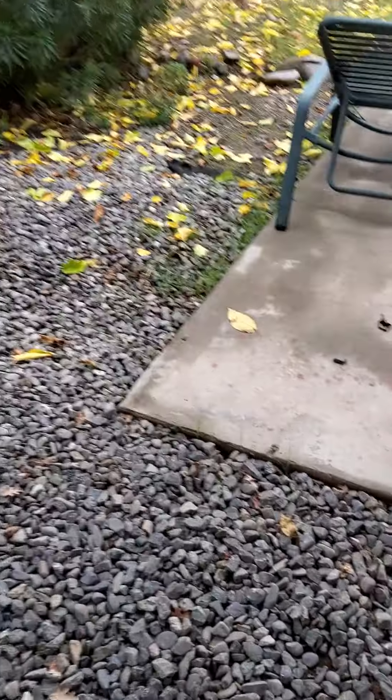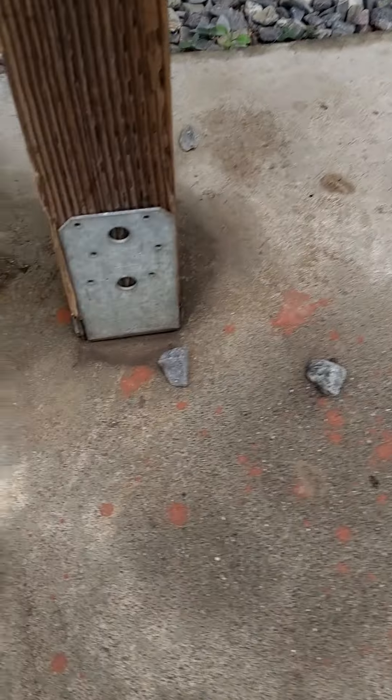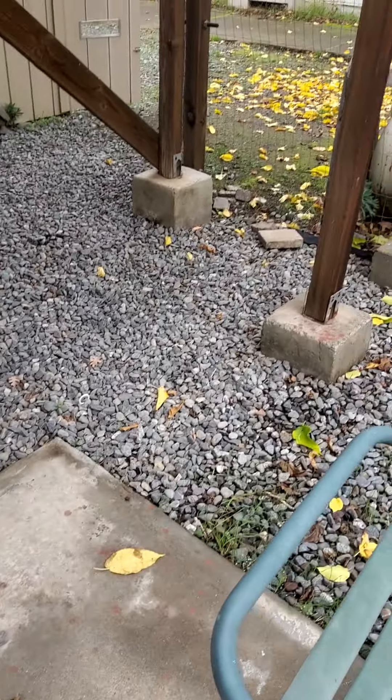Look at that — missing nails on that post. Missing joist nails — they didn't even do anything. I was able to move that. That's not good.